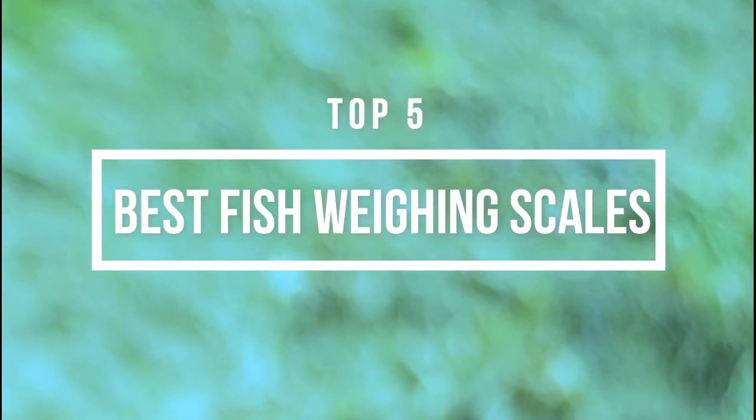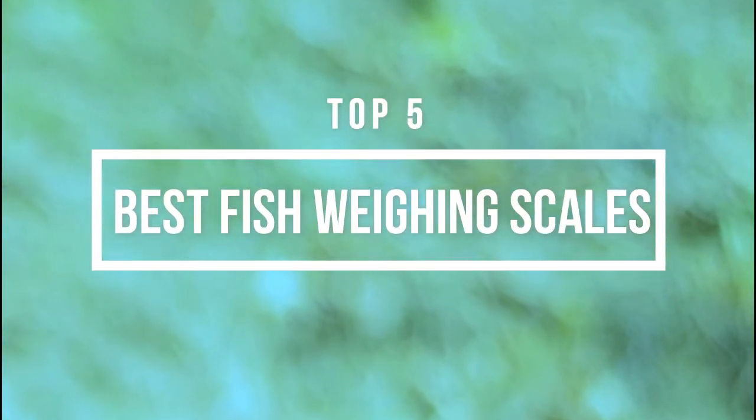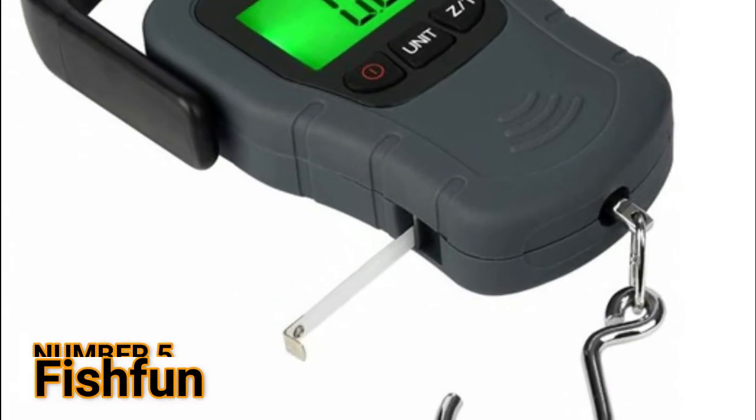Hi guys, now you are watching top 5 best fish weighing scales. Number 5: Fish Fun.